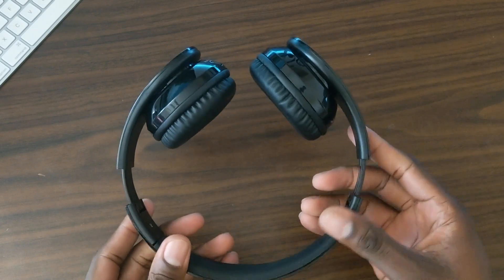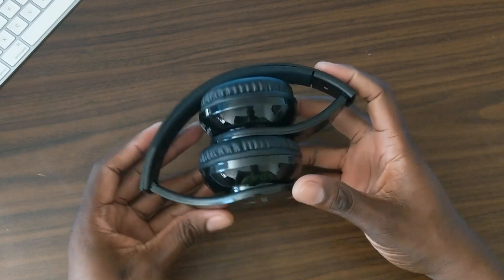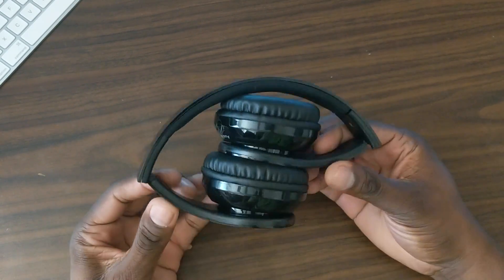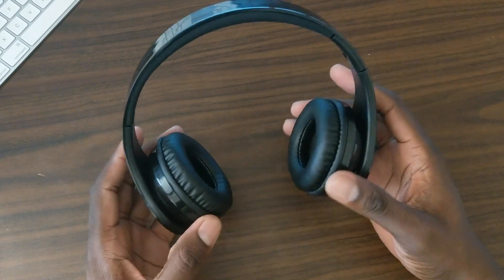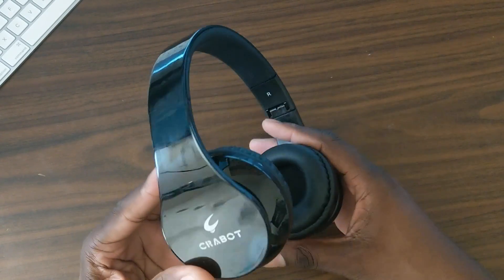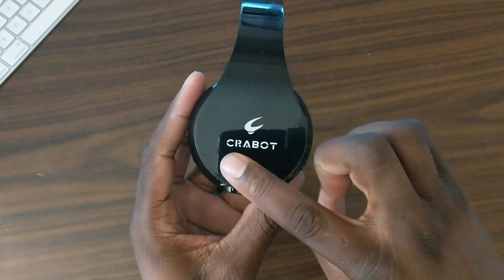They do adjust and fold. These are those headphones you wear to the gym or keep in your car if you don't want to wear out your more expensive headphones. These have super bass supposedly — you can see the brand right there on both sides.